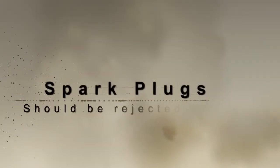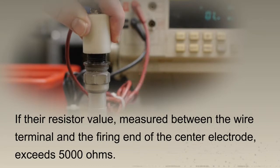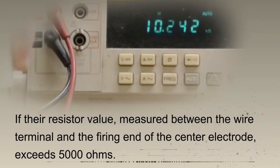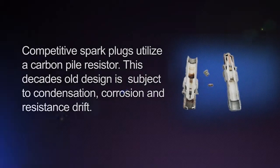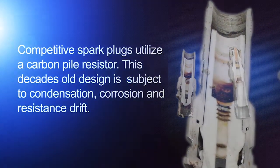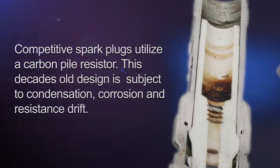Spark plugs should be rejected if their resistor value, measured between the wire terminal and the firing end of the center electrode, exceeds 5,000 ohms. Competitive spark plugs utilize a carbon-pile resistor. This decades-old design is subject to condensation, corrosion, and resistance drift.